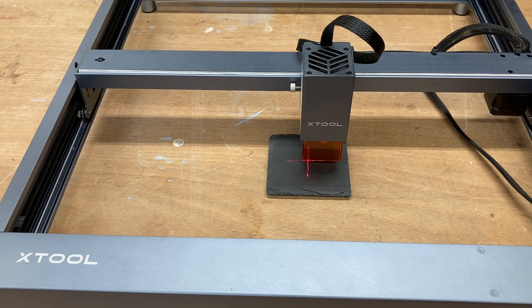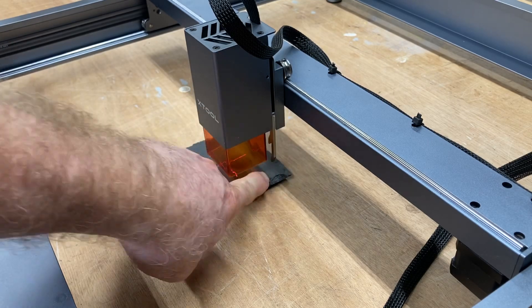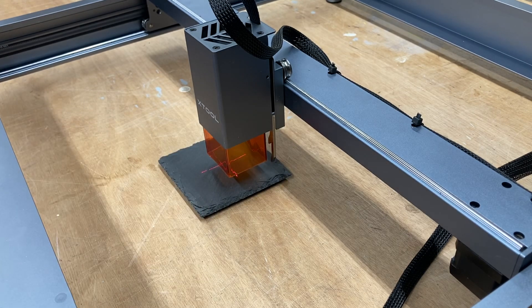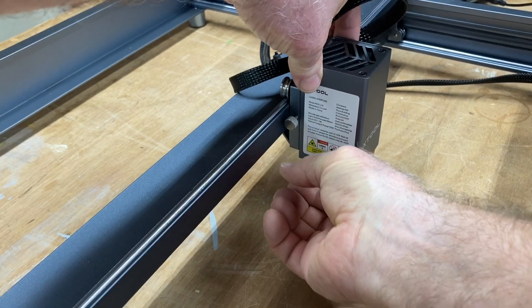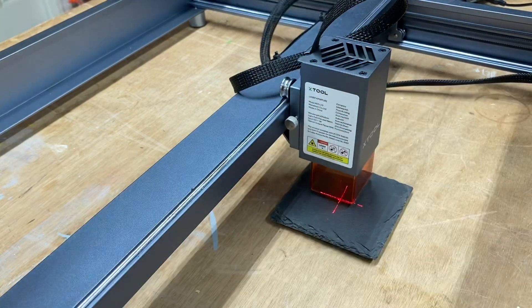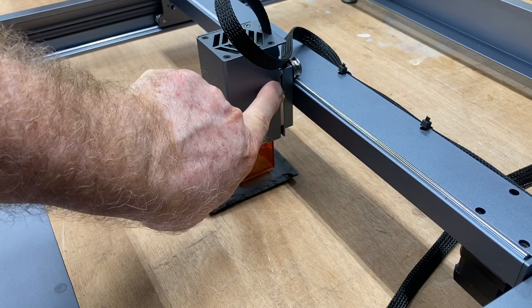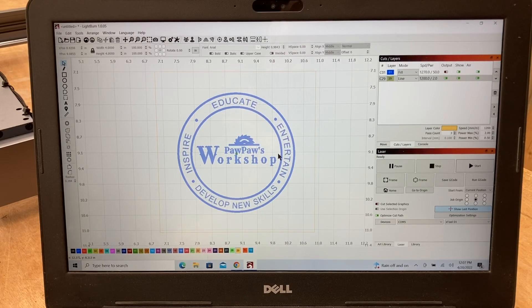At this point, I'm going to set the Z axis to the proper height. You have this little lever right here that will just drop down. When you lower the laser down until it touches your project, that's exactly where it needs to be. You have this knob that you loosen and lower it down until it just touches, then tighten it back up. You can see that is touching the surface of the slate. We put that back up — it has a little magnetic catch so it drops right in place. Now we know the laser Z height is correct and it's positioned exactly where it needs to be.